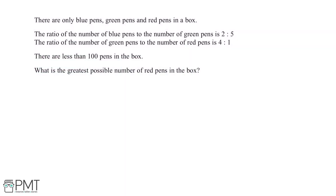There are only blue pens, green pens, and red pens in a box. The ratio of the number of blue pens to the number of green pens is 2 to 5. The ratio of the number of green pens to the number of red pens is 4 to 1. There are less than 100 pens in the box. Work out the greatest possible number of red pens in the box.